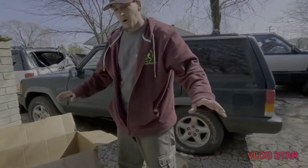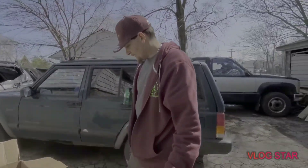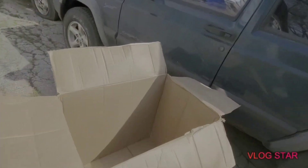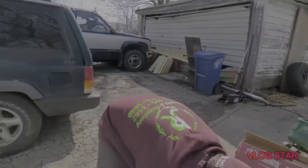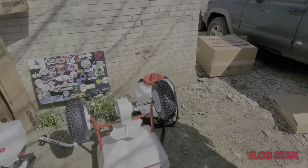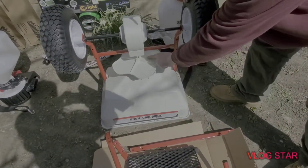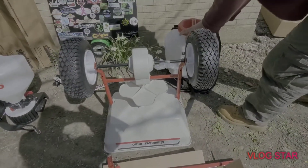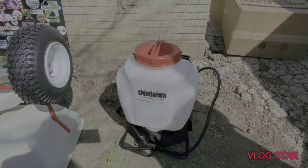I wanted to make sure I opened everything up with you guys and let you see what came in it, so you can decide what you think of it. The box is empty — that's everything that came in it. So we've got the Shindaiwa RS60 right here. They also included some grease, which makes sense. So that's the Shindaiwa fertilizer spreader, all unboxed for you guys.